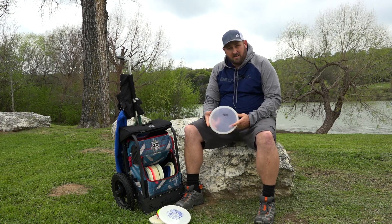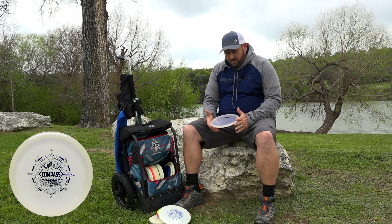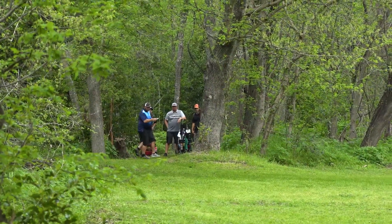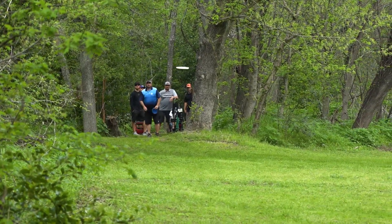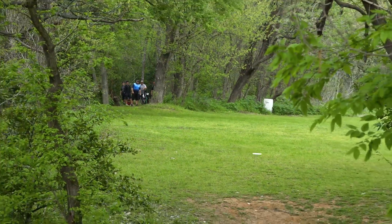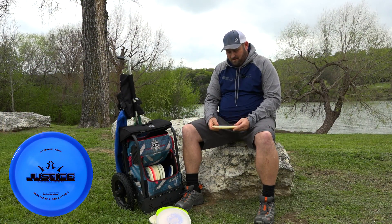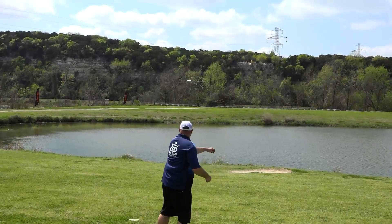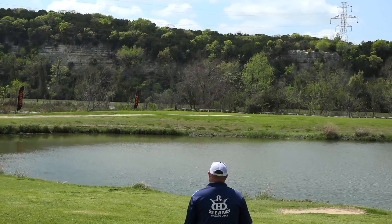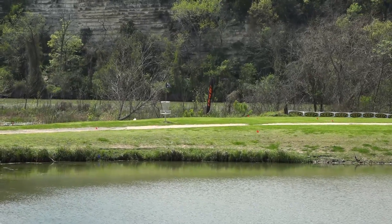I also throw the Moonshine Compass. It's just a good quality straight mid-range. It holds on its own — doesn't really turn over to the left or fade left. It's just a good quality straight mid-range and feels real good in the hands. I also carry a Justice. It's a good utility disc. I don't really throw it too often but I do throw it for hyzer shots or if it's a pretty windy day. It tends to hold up so I really like the Justice as well.